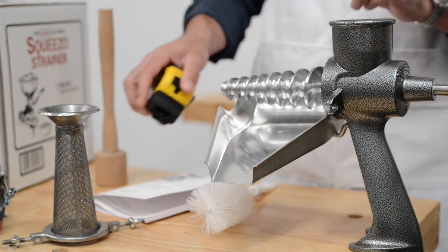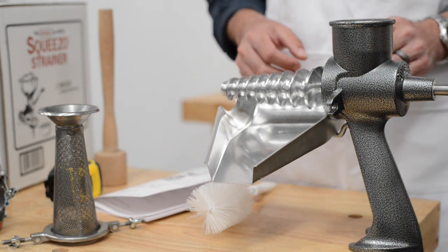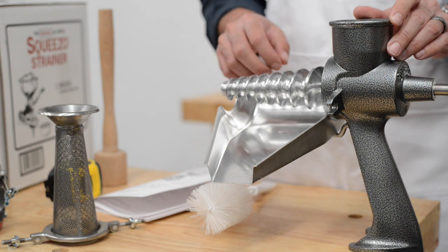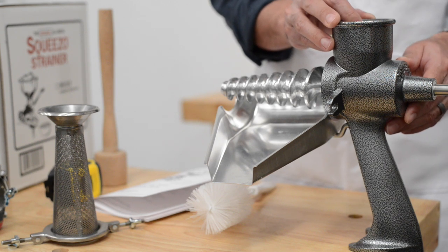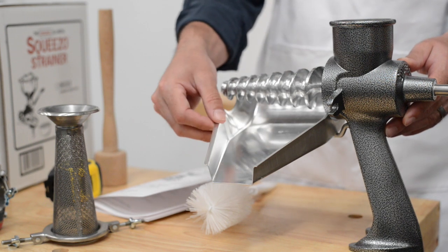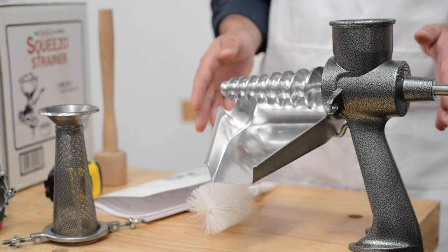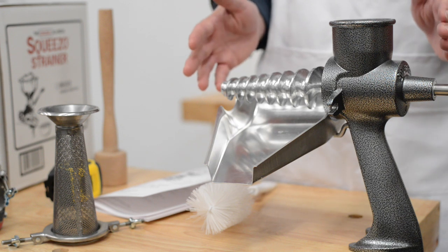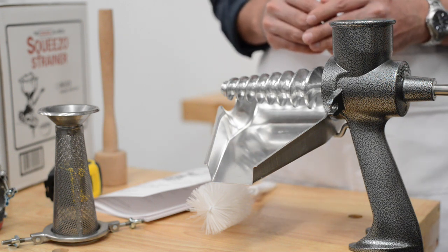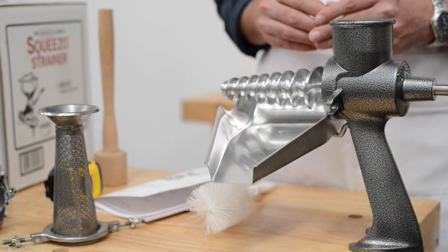The Squeezo strainer is made in America — it is one of the only ones on the market that is made in America and made of all metal. Everything here is metal. The body is cast aluminum, which is very lightweight and very easy to manage. There's nothing about it that's going to rust, nothing's going to fall apart, nothing's going to discolor. It's a very well-made machine. It's been well-liked for decades and will continue to be on the market and well-liked for decades to come.